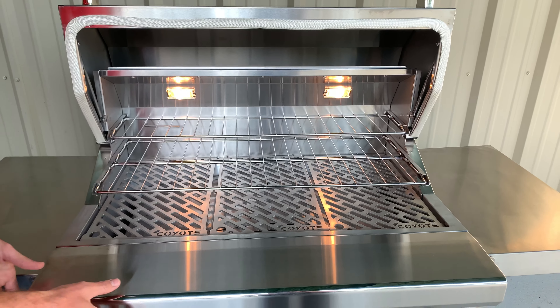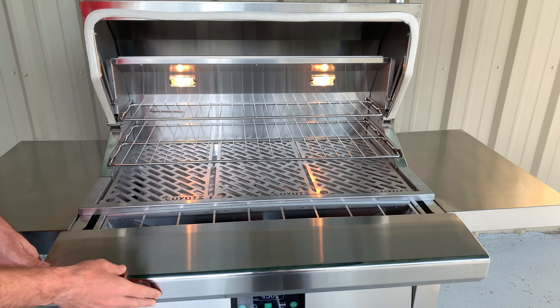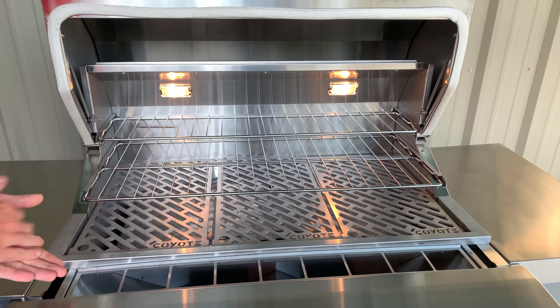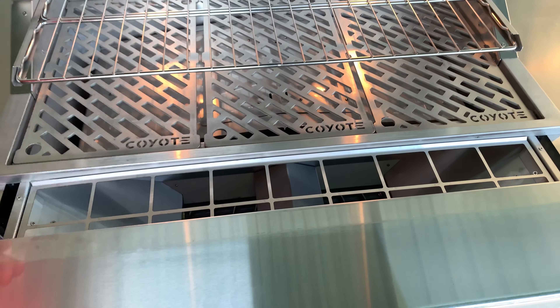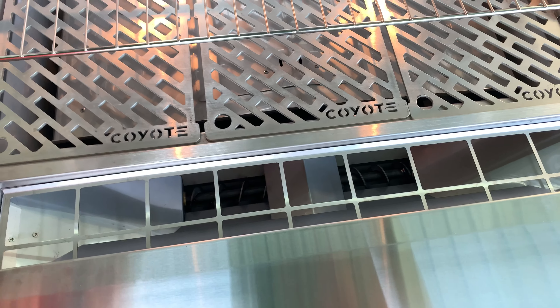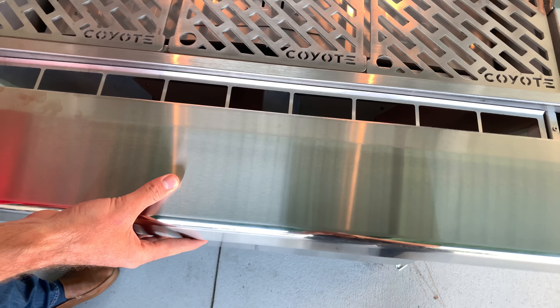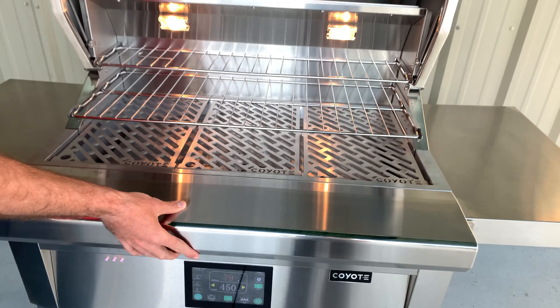Looking at the pellet delivery system, you'll notice here we just pull back the bullnose of this grill and it reveals the hopper tray. You would fill your pellets in here, and there are two dual augers that rotate using a smart drop technology that will drop the pellets directly into the combustion chamber. Once you're done filling the pellets, simply slide that bullnose back forward — it conceals back up for a great look.